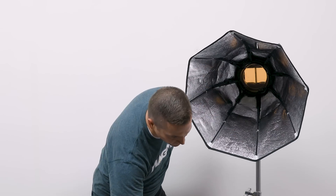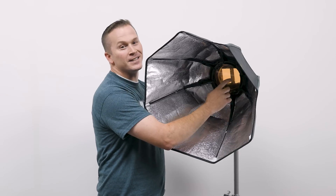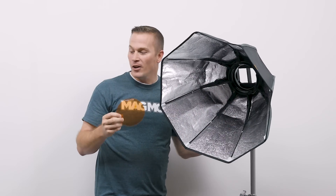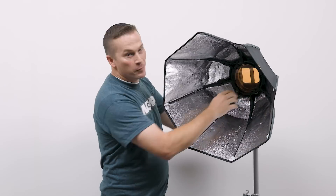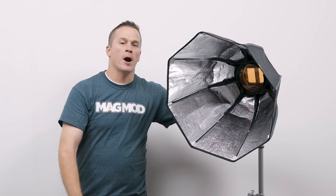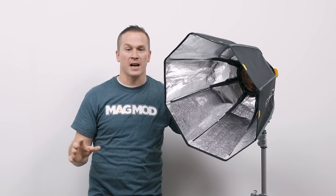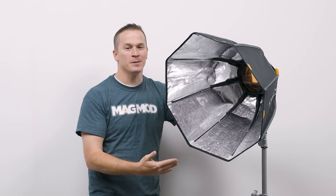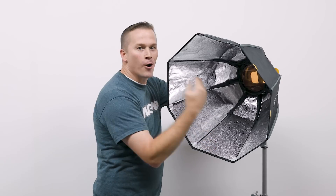I'm going to peel this back and show you another thing I love about this that I haven't seen in any other softbox before — an integrated gel slot built right into the Magbox system. You're going to see right here, I pop this out — this is our CTO gel. They have the whole set of gels that you love so much, and you can literally just take these and pop them right into the Magbox. Now you can do that right with your softbox — go out and shoot a couple at sunset and get that beautiful warm sky or blue clouds with gels in a softbox. You get large light sources and can still use your gels without trying to clip them to the sides or tape them in. It's all built right in.